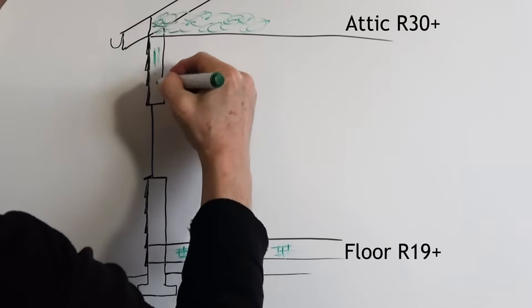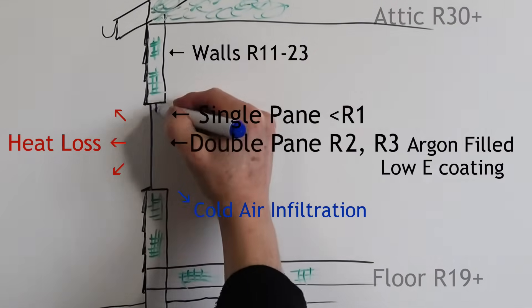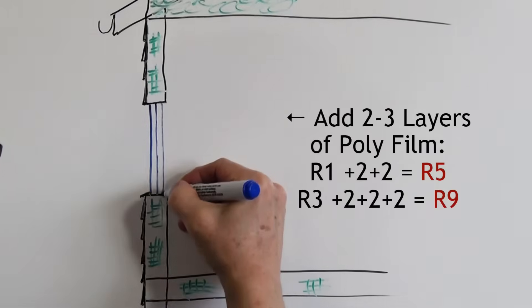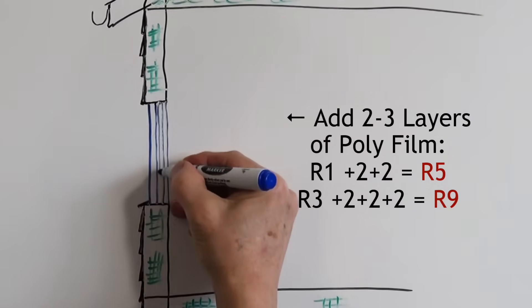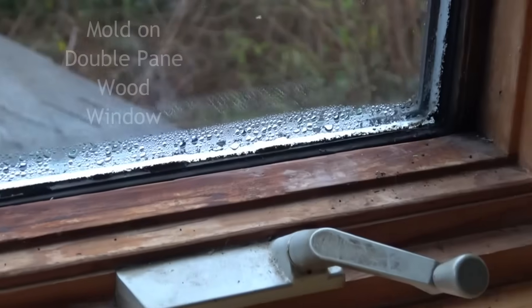Most walls are R11 to R23, while single pane glass is less than R1, and double pane glass is about R2, up to R3 if it's argon filled with a low-E coating. Adding two to three layers of clear plastic can increase that to R5 to R9, dramatically cutting your heat loss, reducing cold air infiltration, and keeping condensation, ice, or mold from forming on your windows.